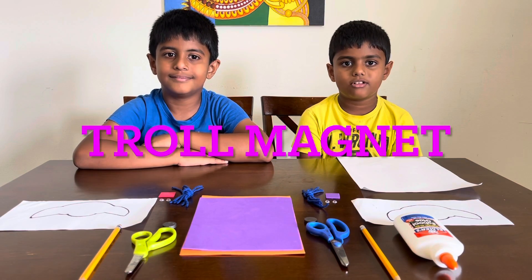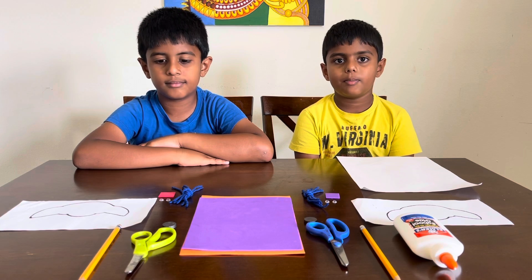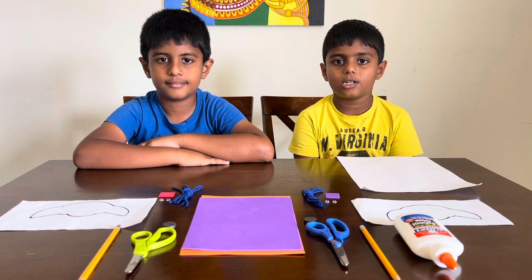Hi guys! Welcome back to the Tupi Trin channel. My name is Pateek and my name is Praneet. Today we're making a troll magnet to stick on our fridge.